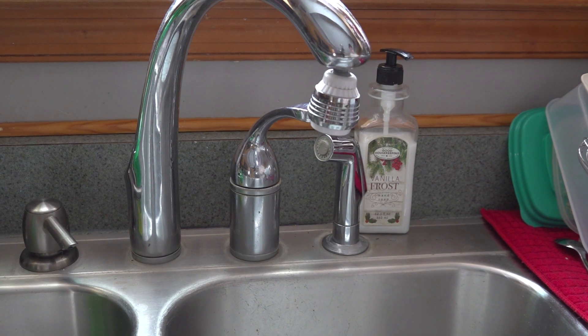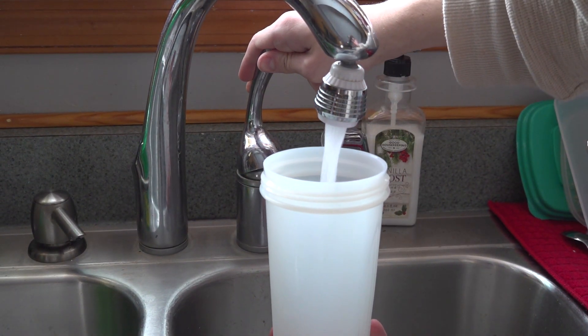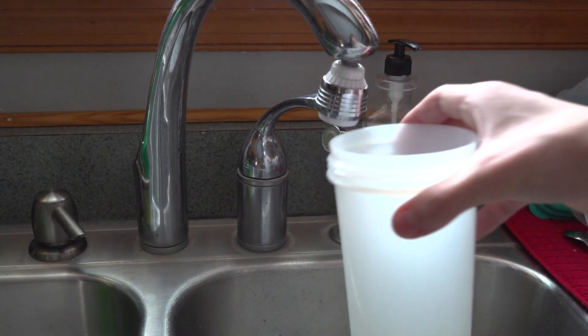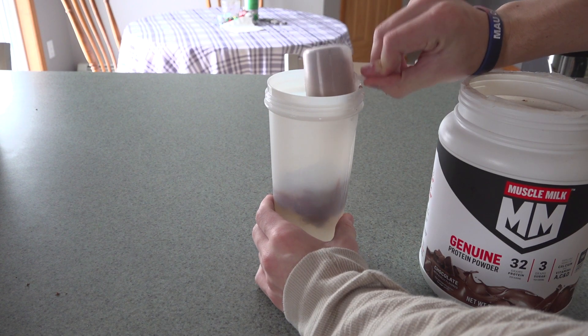Now to make the quick protein shake, you're gonna take your shaker cup and put in eight ounces of water — or milk, which would probably work better. I'm just using water because it's easier to get. Then put in two scoops of protein powder and mix it up for like ten minutes, just shake it up until it looks like a good consistency.